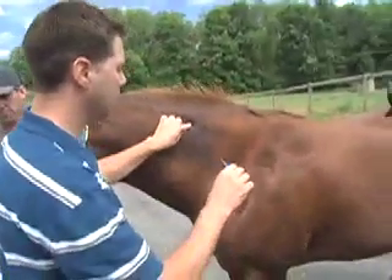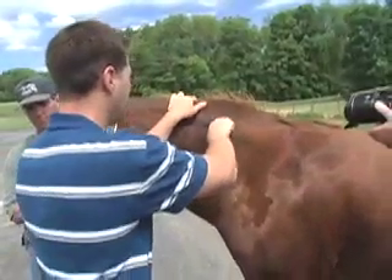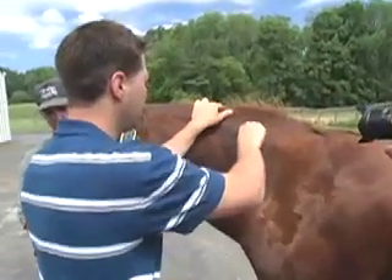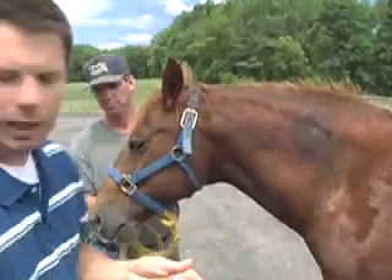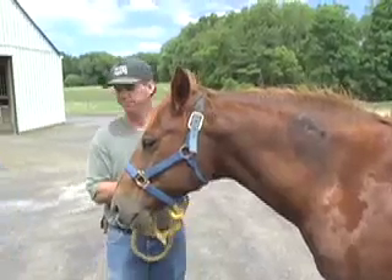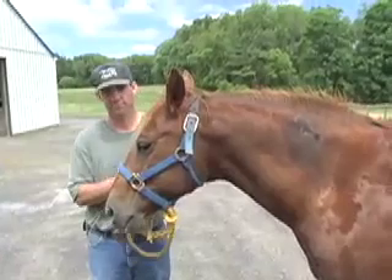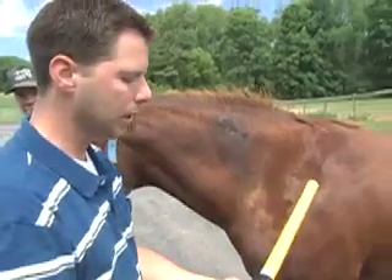We're going to take the needle and just eject it straight in. Then we'll take the wand and make sure the chip is still in and this is ready to go.